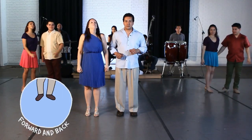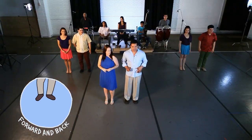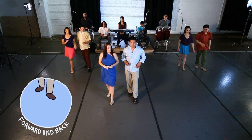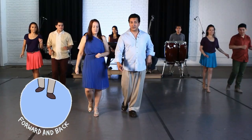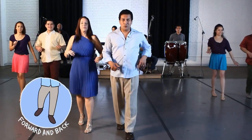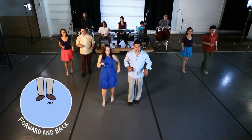For the forward basic, you're going to lean on the left foot, step back on the right — you create that rocking motion — step again, and that's where the guiro comes in. You cha cha cha, step forward, lean, and cha cha cha.